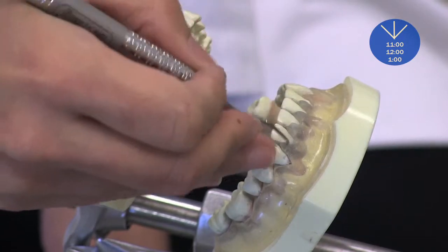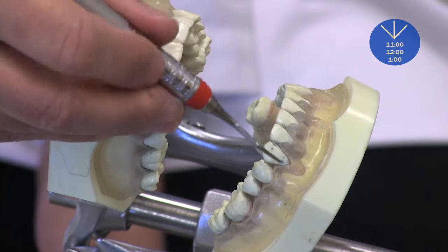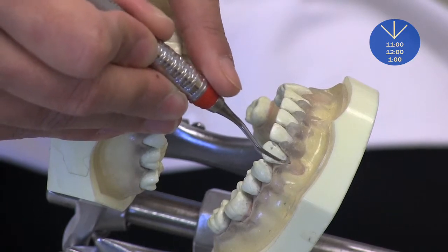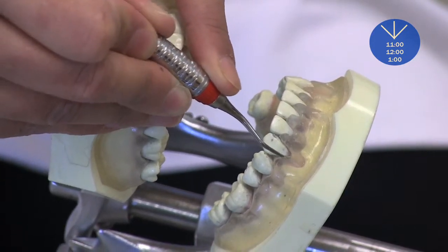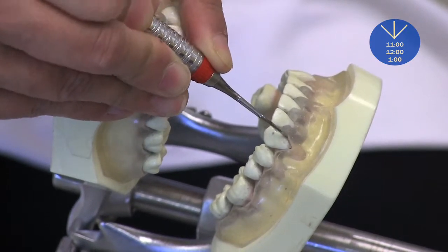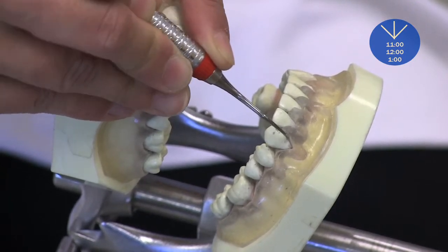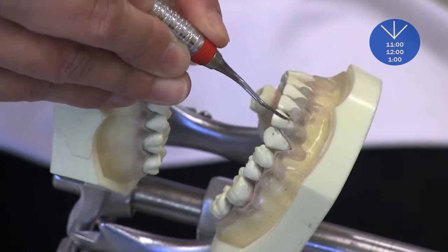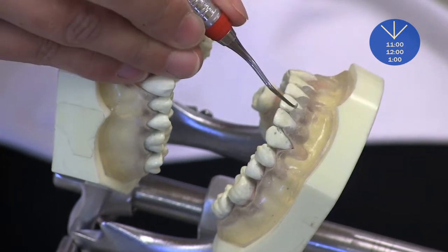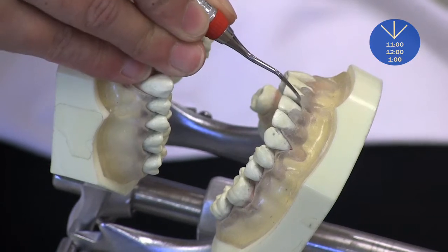Instead, if you have especially a big hand, you can extend and fulcrum on the maxillary anterior teeth and extend your instruments. If necessary, you could have your other hand supporting, and scale mandibular anterior teeth like this — by extraoral or intraoral but using the maxillary anterior teeth as a close arch fulcrum to reach down into the mandibular teeth.